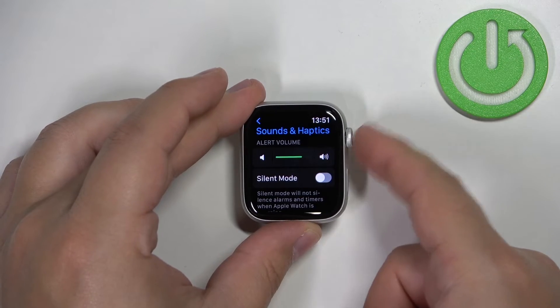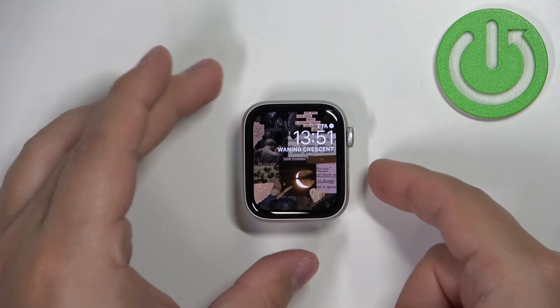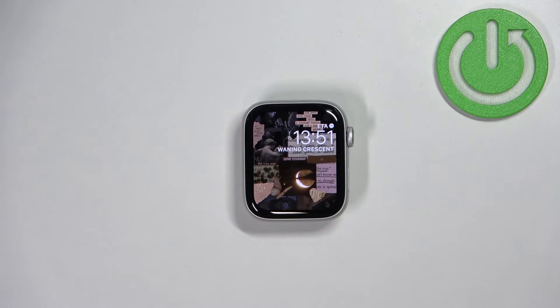And once you're done, you can press the crown button to go back to the watch face. And that's how you adjust the sound volume on this device.